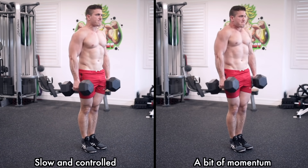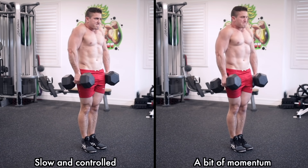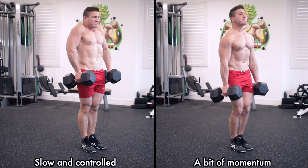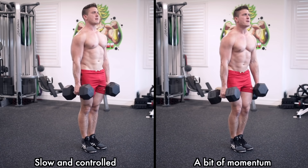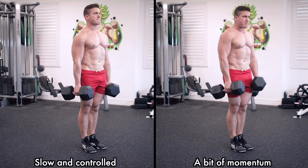As for weight, believe it or not, slow and controlled is not always the answer. That might be the way you start training to build a solid and safe foundation, but as you progress, using a bit of momentum becomes very beneficial when trying to overload the traps or squeeze out those last few extra reps. Your traps are designed to help stabilize your shoulders, so as long as you're able to control the negative, don't be afraid to boost the weight.